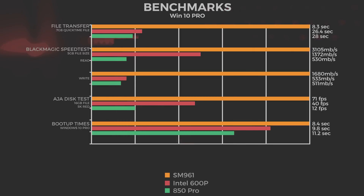In the AJA disk test, we used a 16 gigabyte file in the 5K read format — a frames-per-second test. The SM961 produced 71 frames per second at 5K in real time. The Intel 600p achieved 40 frames per second, and the 850 Pro was not able to sustain the frame rate, coming in at just 12 frames per second.